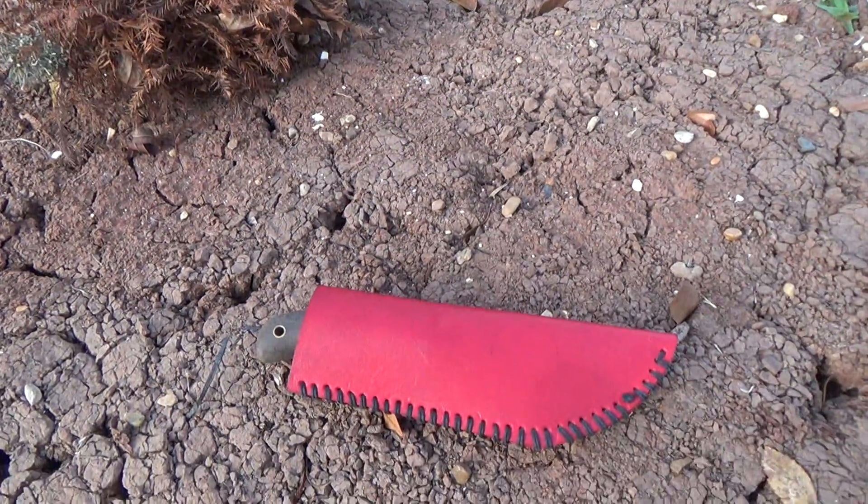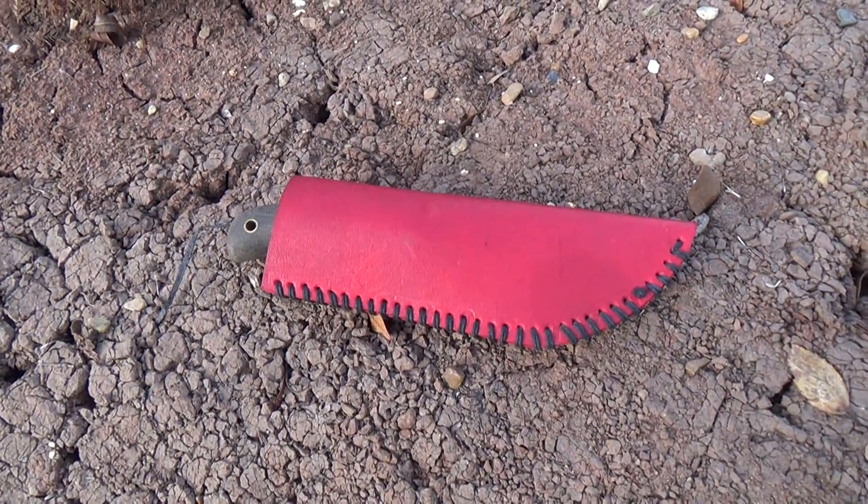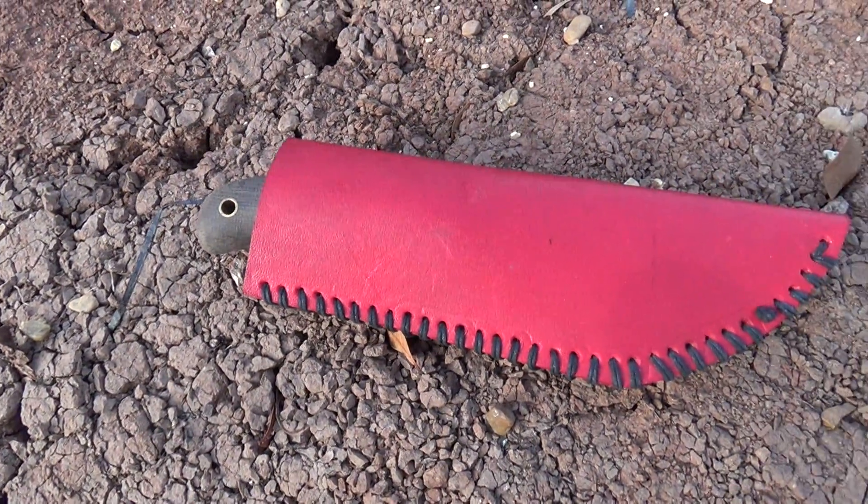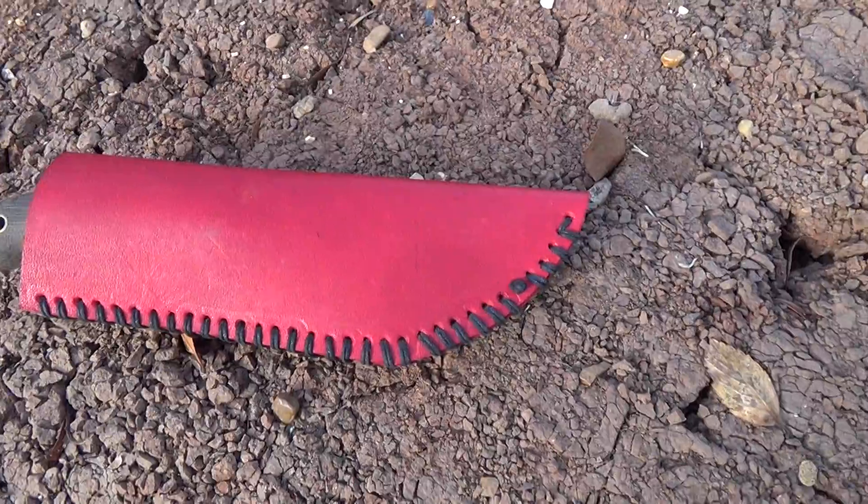Welcome to the Paleo Hiker MD channel. Join us today as we do another outdoor arena review. This time, the Wolf Hunter by the Bissell Wolf Forge, handmade by Cody Roberts in Tennessee.